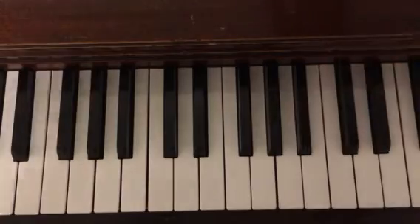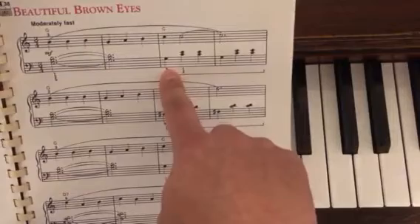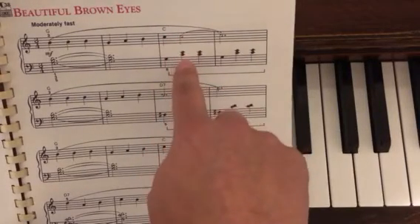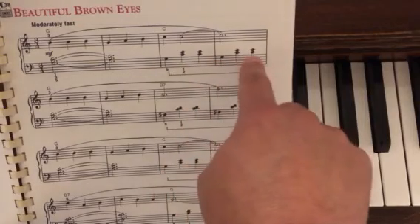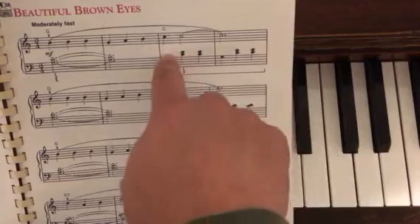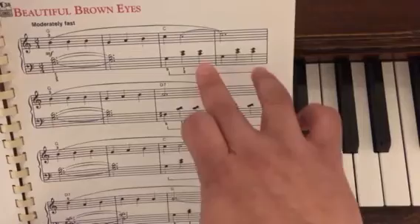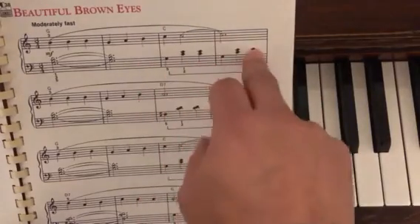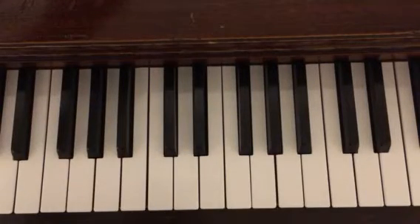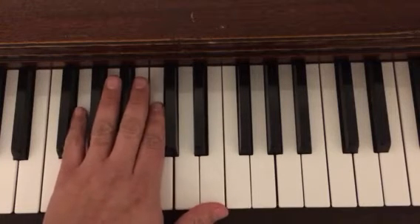The part that gives most everyone a problem is here at the end of the first line. We go to the C chord because we have this happening together, and then this, while our left hand continues to play on the beat. This is where most of my students are having trouble — it happens here and here. So we're going to isolate that, looking at measures three and four of line one, which is the same as measures three and four of line three.